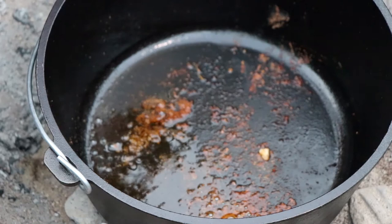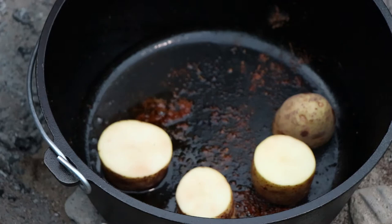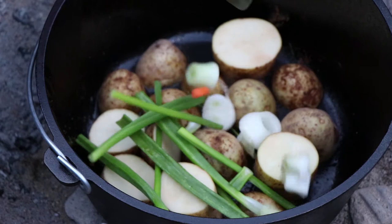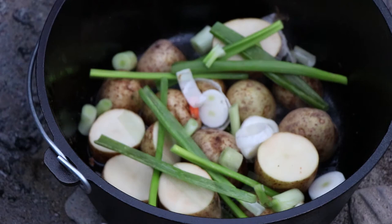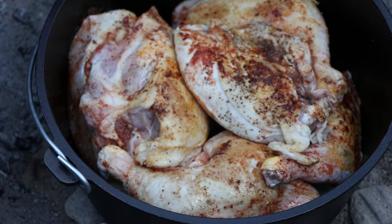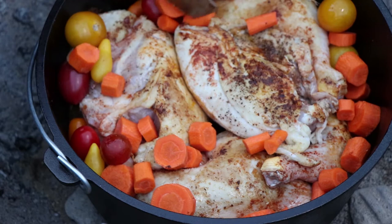Now it's time to start building our base in here, which is going to be the potatoes and some onions jammed in there. The potatoes are going to help keep the chicken off the bottom so it doesn't get completely charred, but these are going to get a nice crispiness to them. Put some of our green onions in there — I think they're called Mexican onions, my wife picked them up. Now we are going to get our chicken back in here. We're going to add our carrots and a few little tomatoes. Everything is going to add juice — we don't need to add any water or anything else.